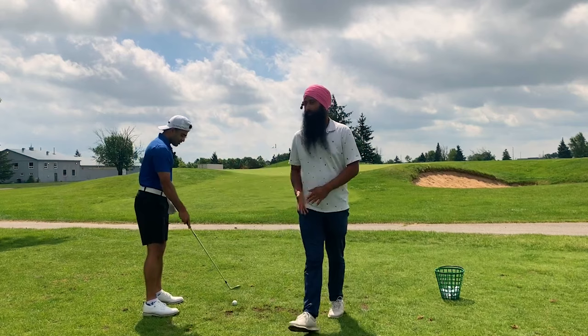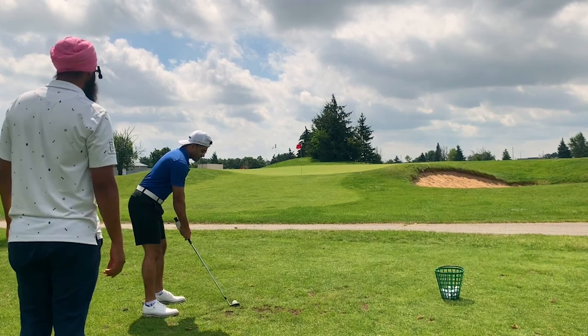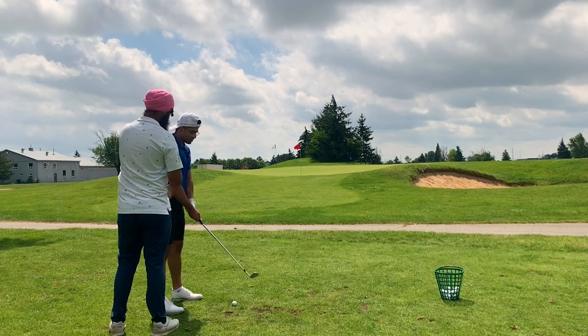Once we get the motion right, then we're going to start adding more power. But for now let's just keep doing this. I would say stand a little closer — also your shoulders are aiming quite left.